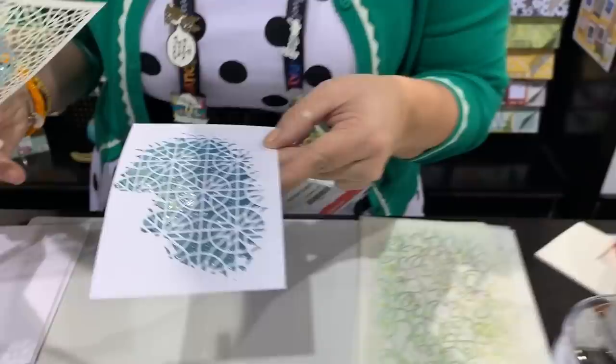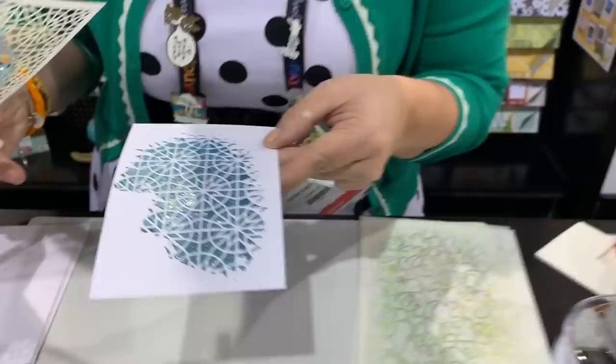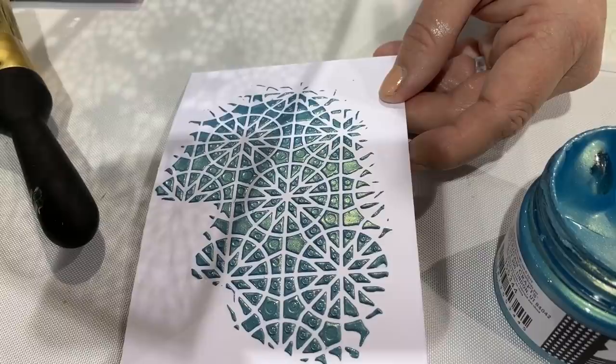Oh, look how pretty! There are bubbles in there — I'm just going to blow on them to pop the little bubbles. But do you see that? Isn't that fun? So that's texture paste.